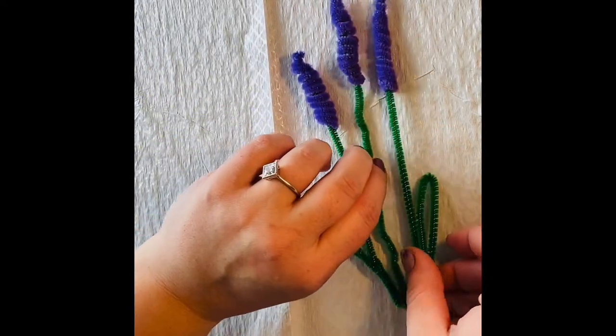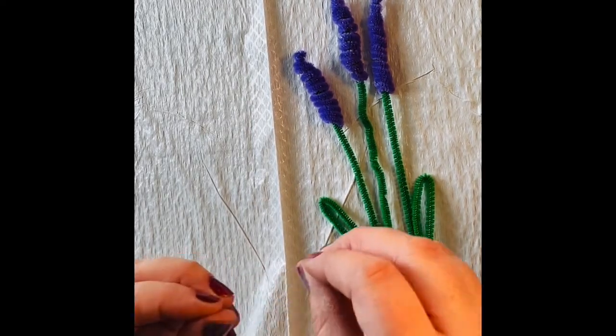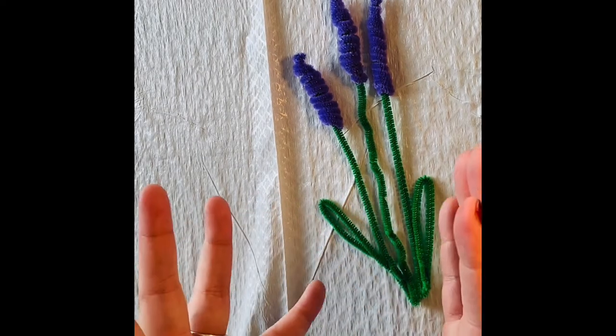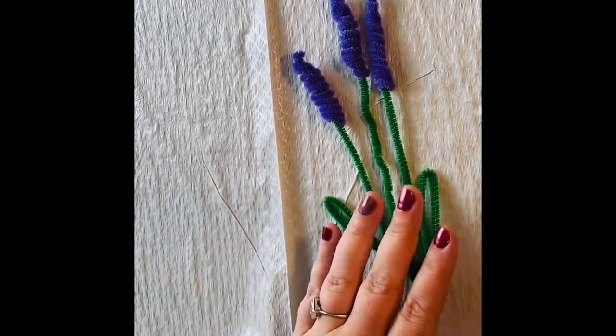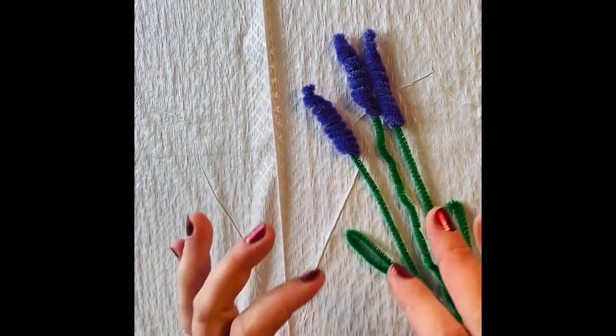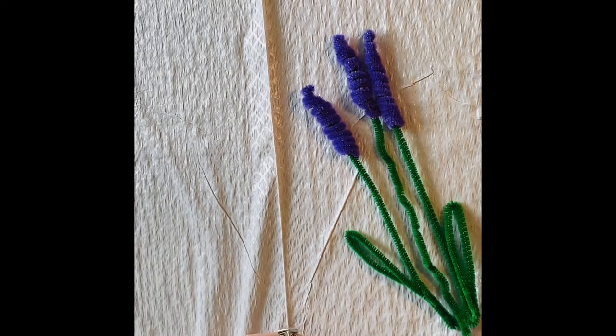Go ahead and plant these in the pot provided. Once you have them the way you want them in there, add the filler so it looks just like a potted plant. What's so nice about these is that it's quick, easy, and fun — but it's also a beautiful product at the end, so you could definitely give it to someone as a gift.